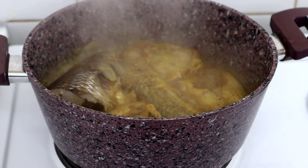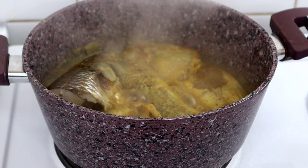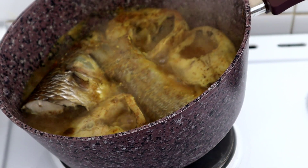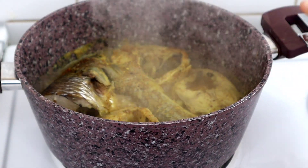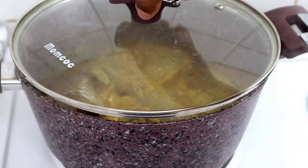After five to eight minutes, our fish is cooked. The reason we did this is just to season the fish so it will have a sweet, nice taste. I'm setting that aside and moving on to preparing the soup.